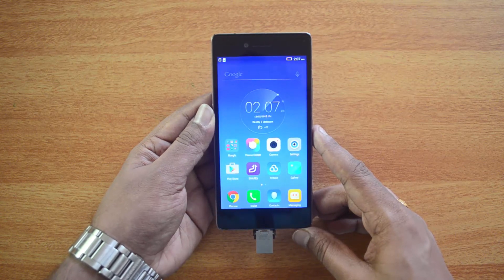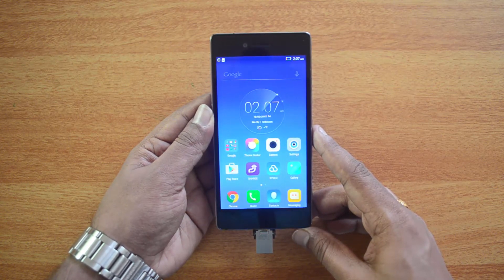That's the quick video on the USB OTG functionality on the Lenovo Vibeshot. Hope you liked this video — don't forget to hit the like button and subscribe to our YouTube channel for more videos. Thanks for watching, have a great day!